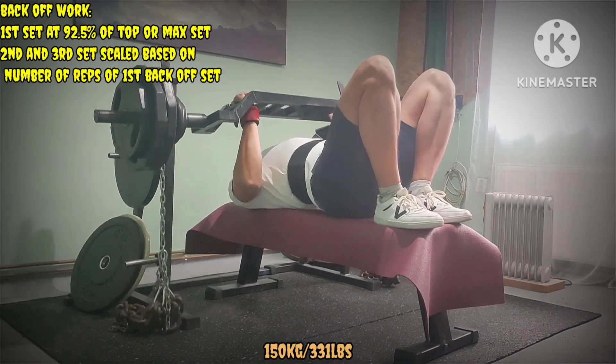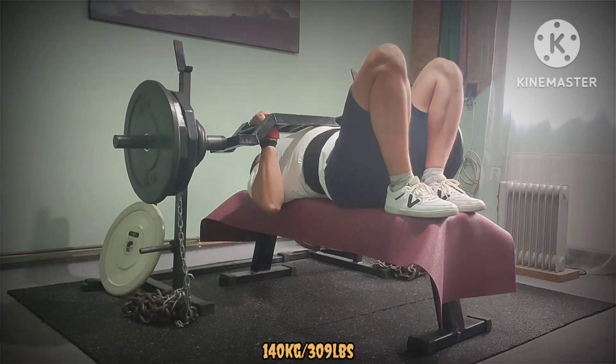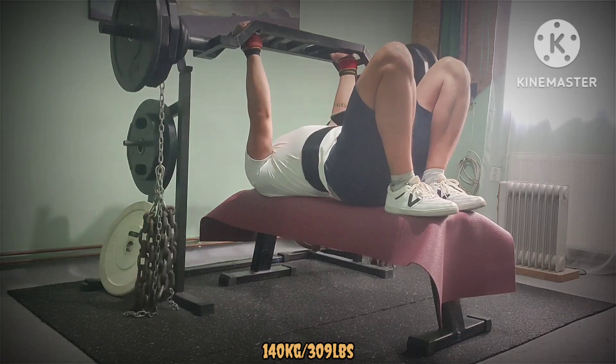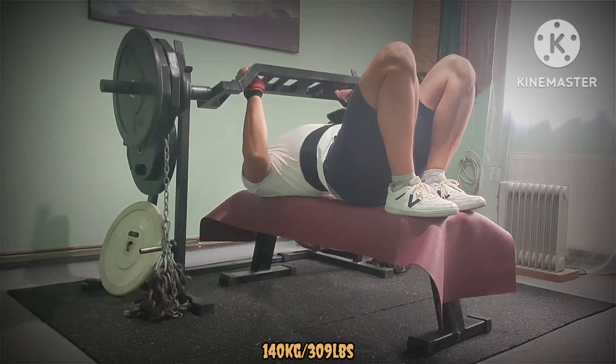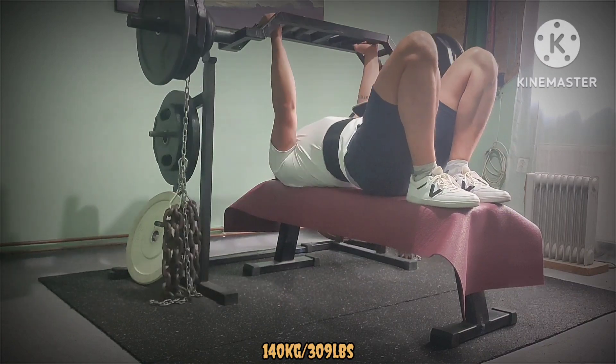Now on to back-off sets. They were pretty much auto-regulated — I did 92.5% of the max and everything else was based on the reps I got. Managed to get a single on the first set, then dropped weight and did 2 triples.